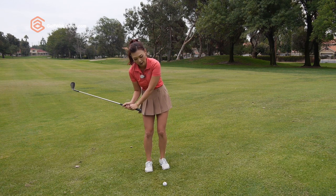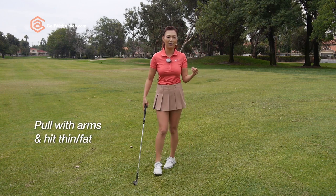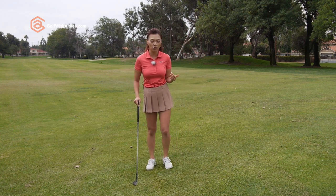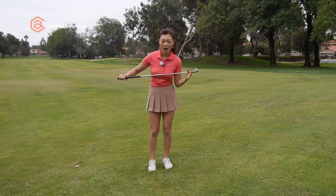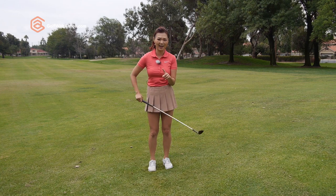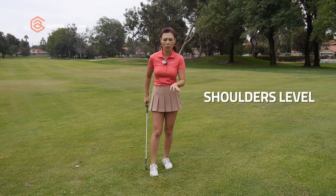If you match your shoulders, there's a higher chance you're going to lose your balance to the right and have a hard time getting back to the golf ball. What ends up happening is you're going to use your arms to pull your body through and you're either going to hit it thin or fat. So you really need to maintain that weight in the left — and matching the shoulders is not going to help that. You want your shoulders as if you're on a normal flat surface.